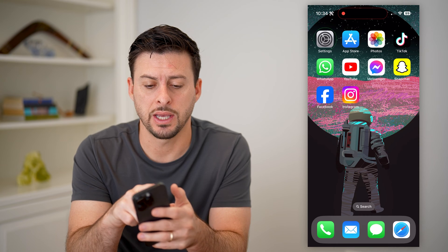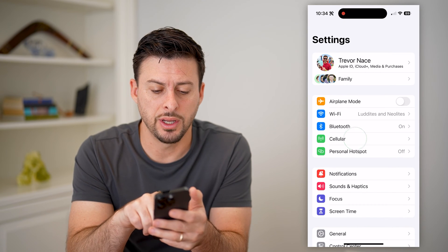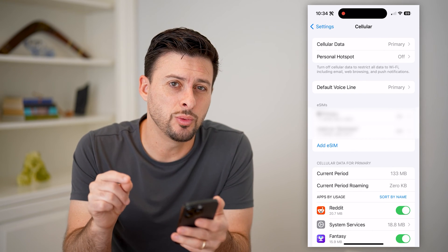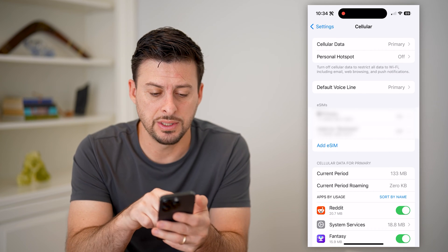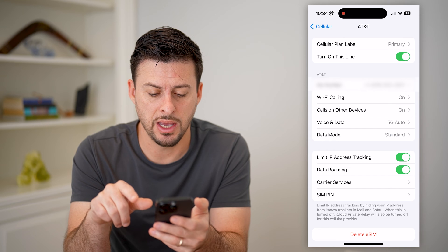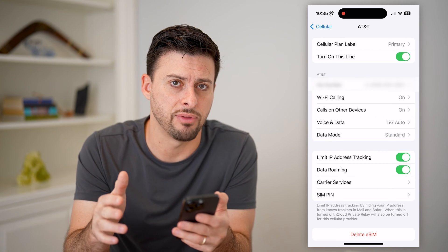The first thing we're going to do is head into your Settings and tap on Cellular. On here it'll tell you whether you have a physical SIM card or an eSIM. You can see here for my primary line I have an eSIM, and at the very bottom it says 'Delete eSIM,' so I know that I have that.